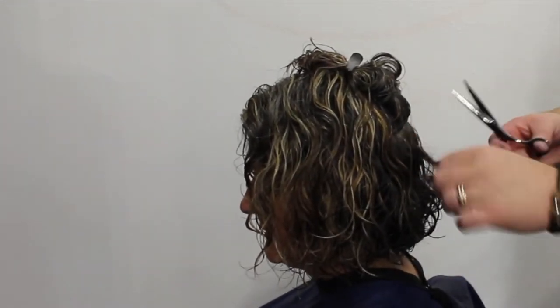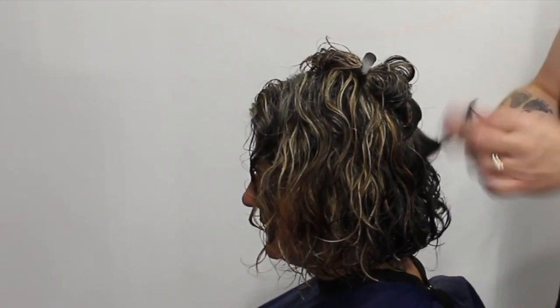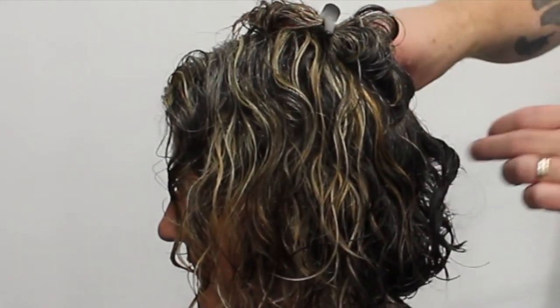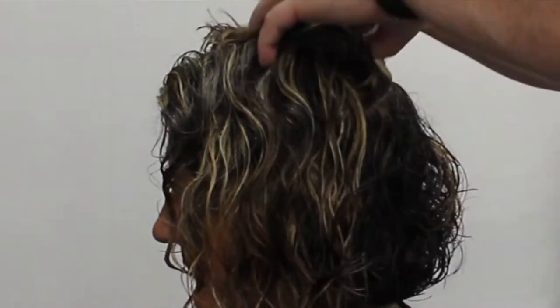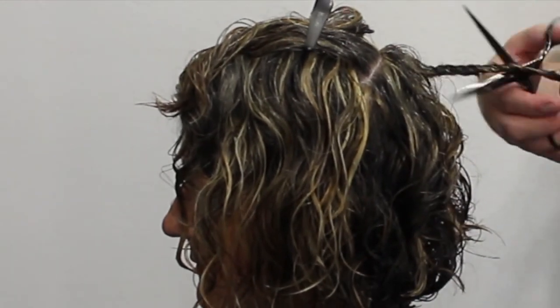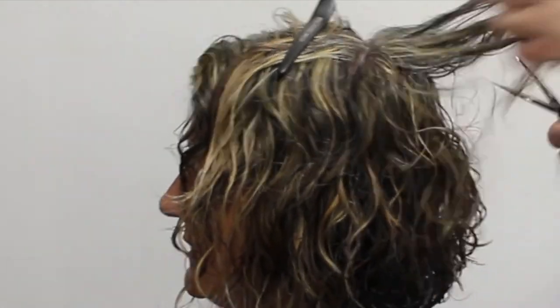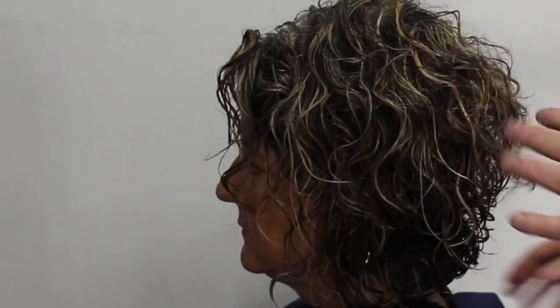For the texturizing, you can see I'm twisting the hair into a curl direction and just closing the scissor to take out some of the weight. What this does is give it movement without giving it flyaways — we're not using a razor, so we're not dragging it down the hair shaft and making it frizzy. We're just giving it a little bit of movement. This is really one of my favorite techniques for curly hair because it takes out so much weight and separates the curl.